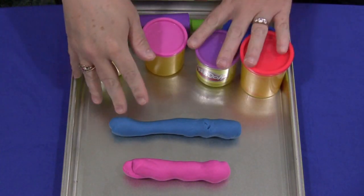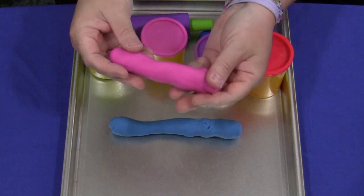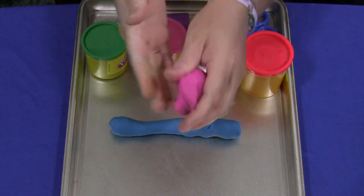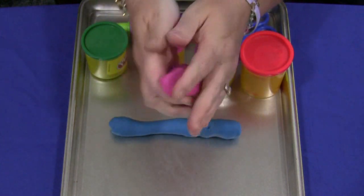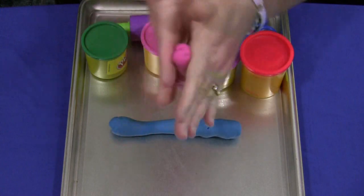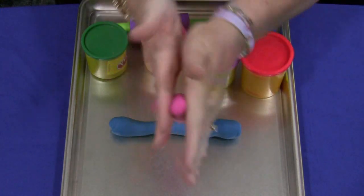The first activity that you can do with Play-Doh that will help develop scissor skills is just have the children take the Play-Doh out of the can, or you can take it out for them, and then they would knead it like this and begin to roll it into a snake — just a long snake like so.